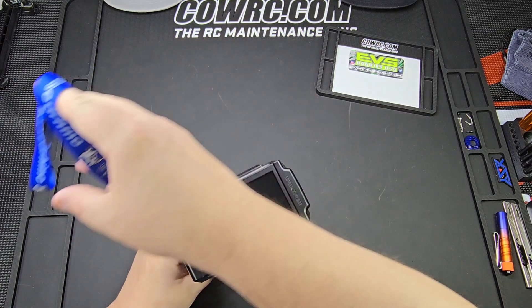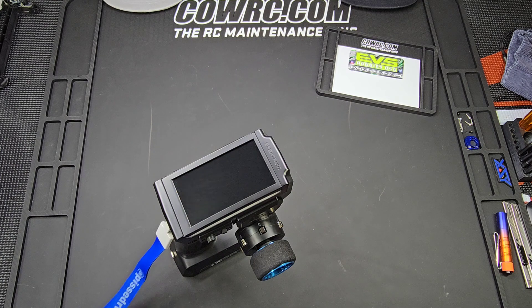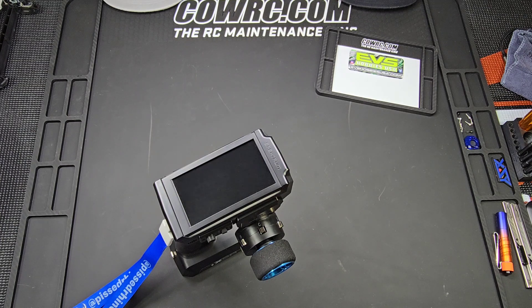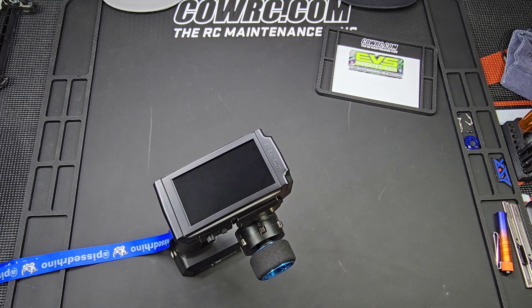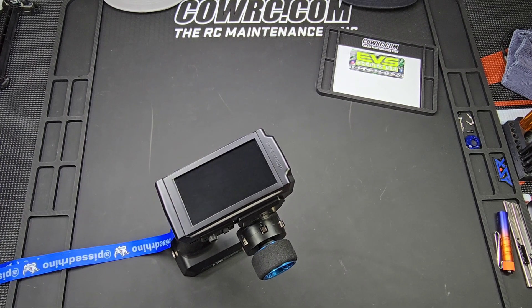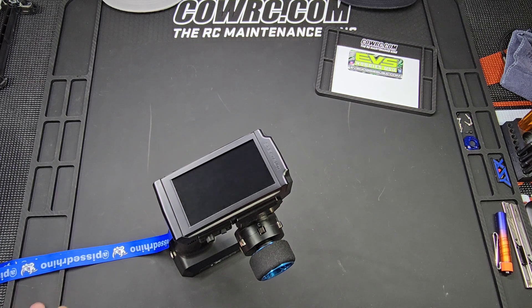I contacted Spektrum and they said I need to contact the person I bought it from, which I was fine with. I called them, sent pictures, explained how I know what happened, and they got a hold of Horizon Hobby who reviewed the pictures and information and said yes, that's a defect, return it. So I had to take all my stuff off of it, put it back in the box, ship it off, and it was gone for a couple of weeks.